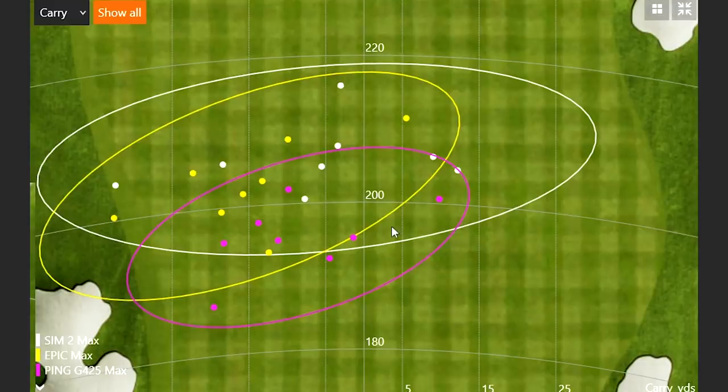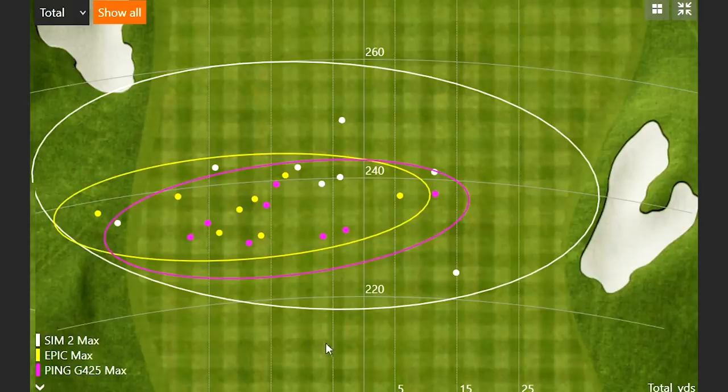On dispersion with total distance: the Epic Max had one circle to the right but seven circles pushed to the left, showing its draw bias. The Ping G425 Max pushed a bit more to the right side. The Sim 2 Max had six dots going further than anything else. If distance, forgiveness, and ball speed are your priorities, come into Second Swing to get fit and compare these max drivers — max forgiveness helps keep the ball in the fairway while still hitting bombs.